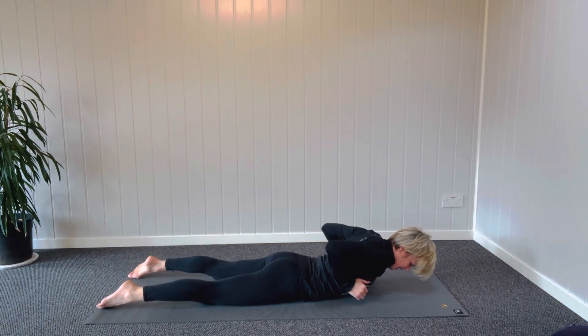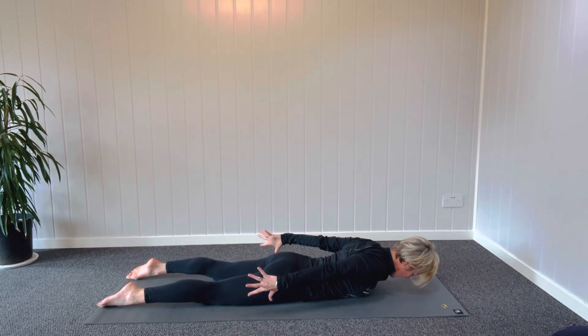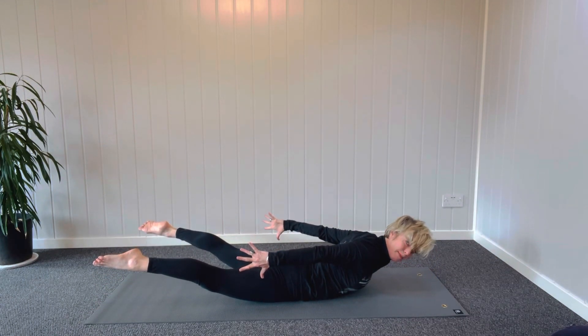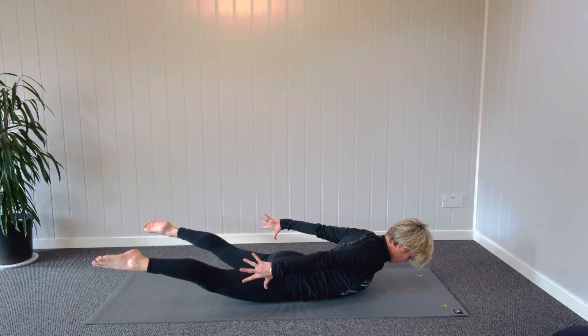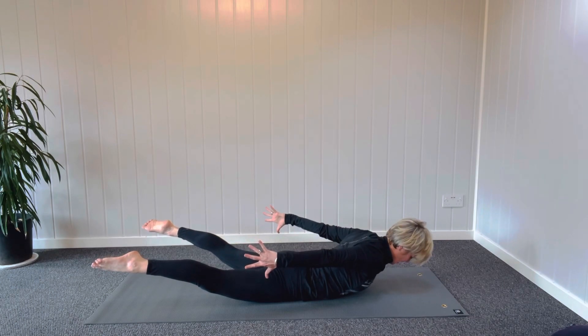Roll the shoulders up towards your ears and then slide them downwards so you can feel the muscles between your shoulders activating. Fingers towards your toes, tummy up off the ground, and then squeeze and lift the whole backline of the body. This is called Shalabasana. You're reaching the crown of the head forward, pulling your fingertips and your toes backwards — really nice and activated. Lifting up a little bit higher and then go.